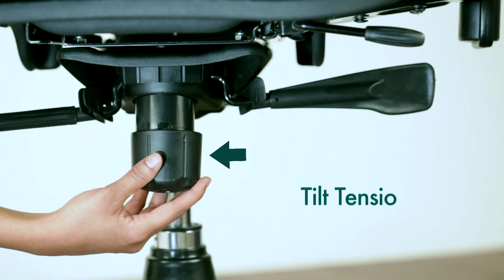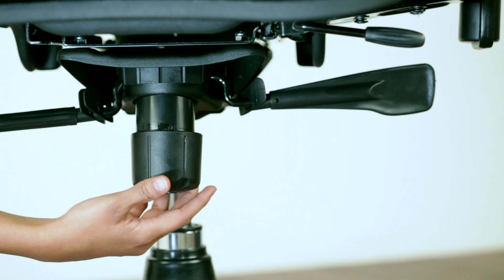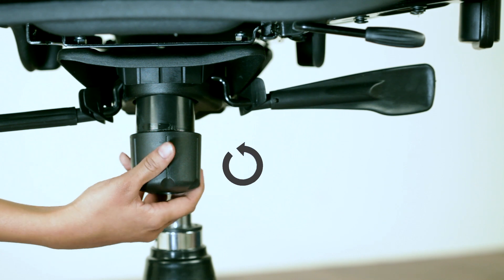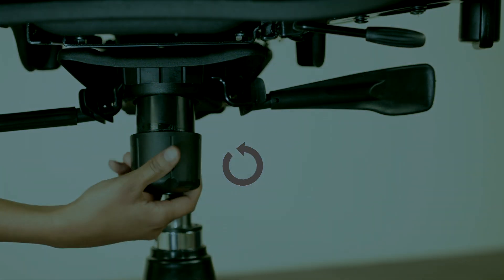The tilt tension adjustment knob increases or decreases resistance when you recline. Turn the tension adjustment knob at the bottom of the chair clockwise or anticlockwise to increase or decrease resistance.